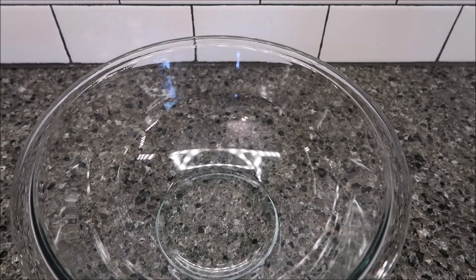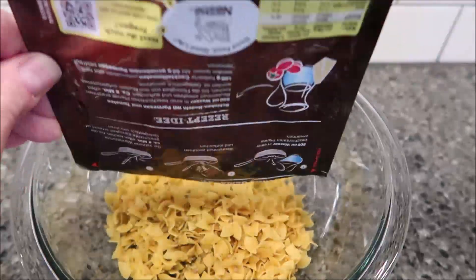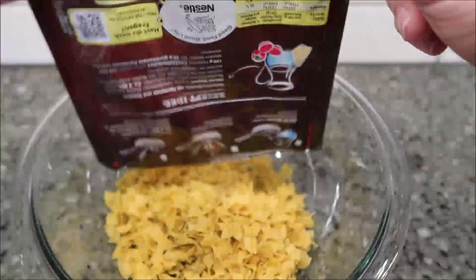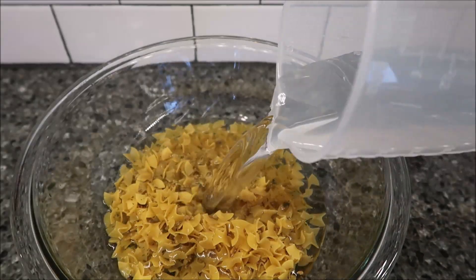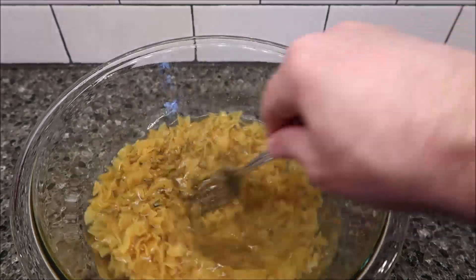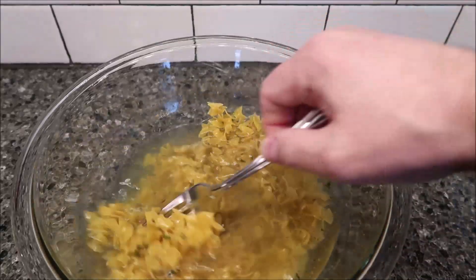Put this in the bowl, make sure you get all the seasonings out, make sure you get all the powder out of the bottom. Then you add 500 milliliters of warm water, give it a good stir.